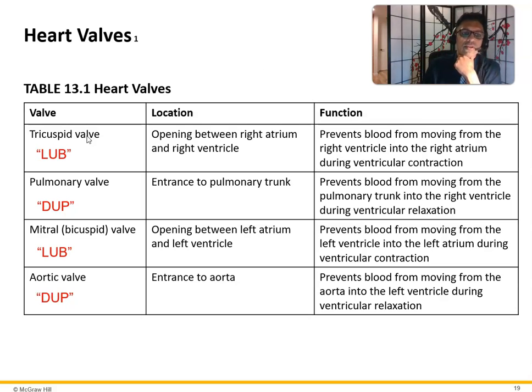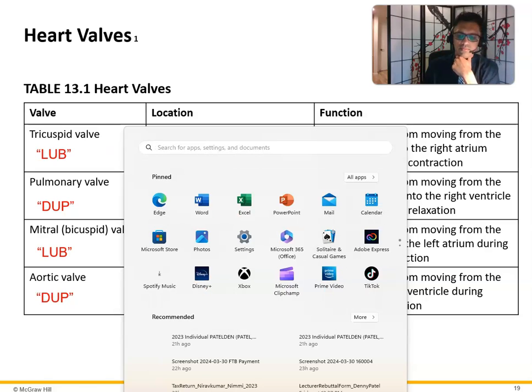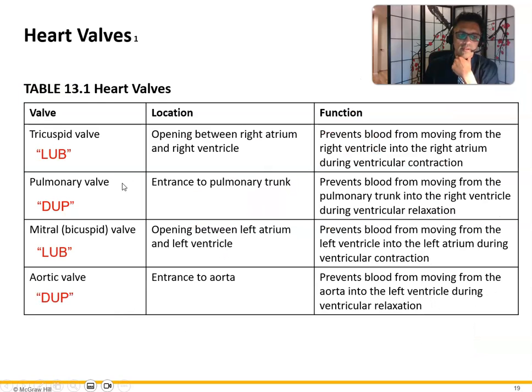The tricuspid valve is the opening between the right atrium and right ventricle, preventing blood from flowing back into the right atrium — this is the lub. The pulmonary valve is the entrance to the pulmonary trunk. The mitral valve is found between the left atrium and the left ventricle. The aortic valve is the entrance to the aorta, separating the left ventricle from the aorta.